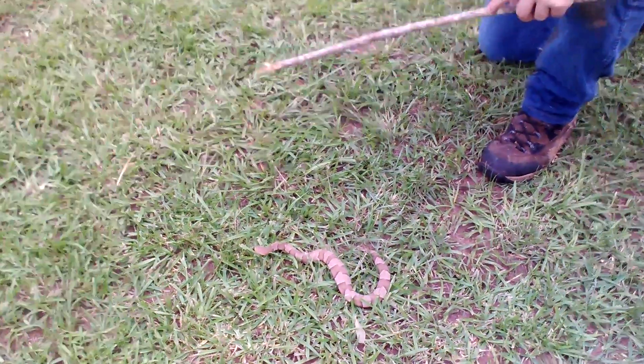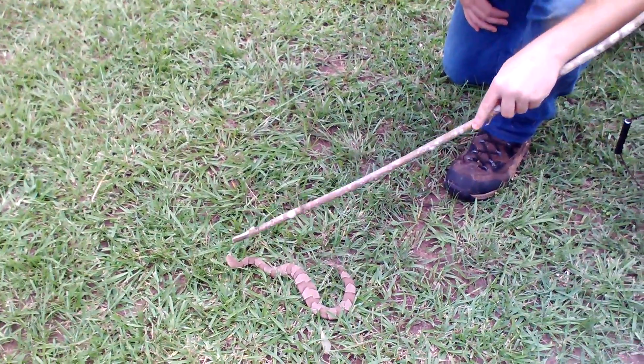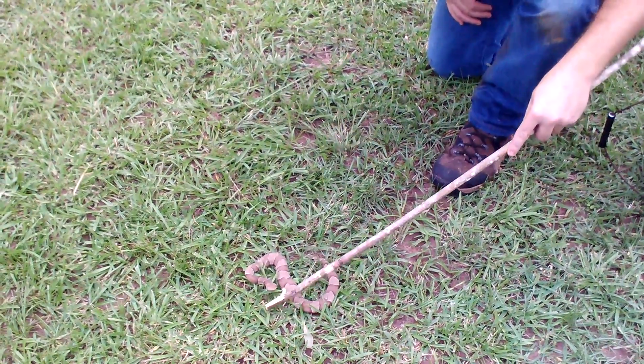Hey everybody, this is the Viper Dude and what we got here is a southern broadbanded copperhead. Cool, cool little guy.